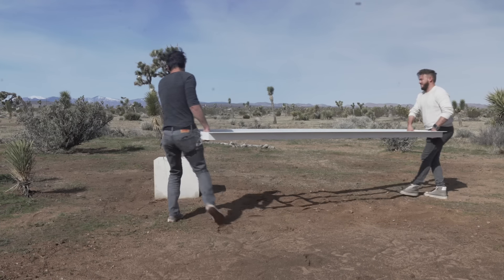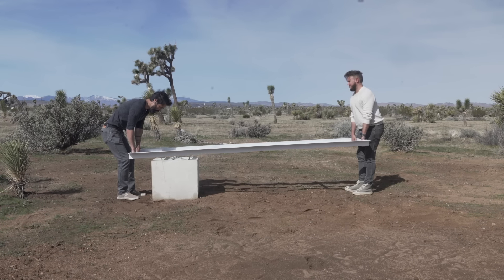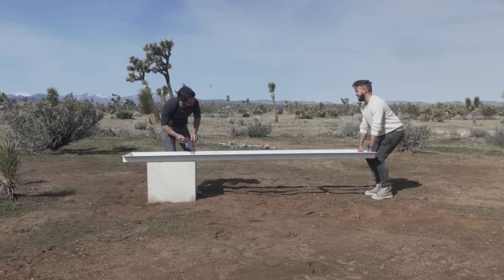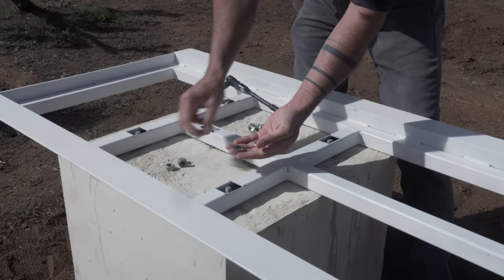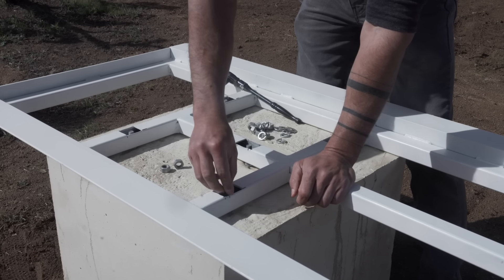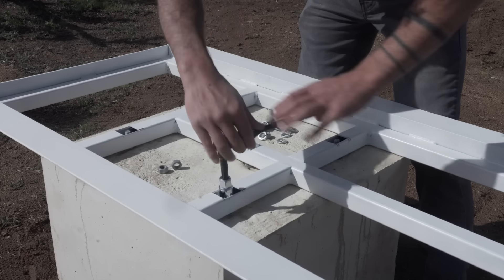I spray painted the steel with some white Krylon spray paint in matte and then bolted the steel into place. The anchor bolts and nuts are all galvanized, which should protect them from corrosion. I used flat washers, lock washers, and a nut to secure the steel to the concrete.